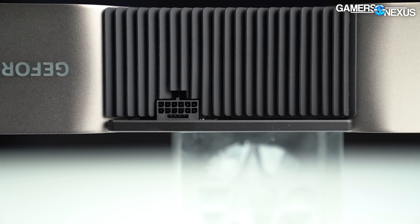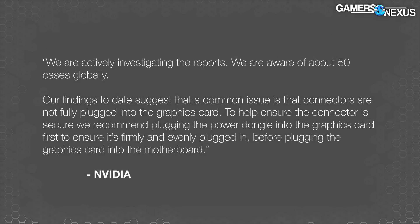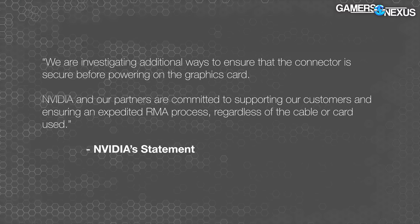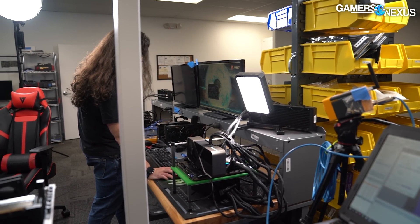We asked Nvidia several weeks ago if they had any statement on the melting power cables. At that time they said it wasn't ready — they were still trying to get enough cards and cables back to do their own testing. Now the company has completed its investigation and provided this comment: 'We're actively investigating the reports. We are aware of about 50 cases globally. Our findings to date suggest a common issue is that connectors are not fully plugged into the graphics card. We recommend plugging the power dongle into the graphics card first before plugging the card into the motherboard. We are investigating additional ways to ensure the connector is secure before powering on.'